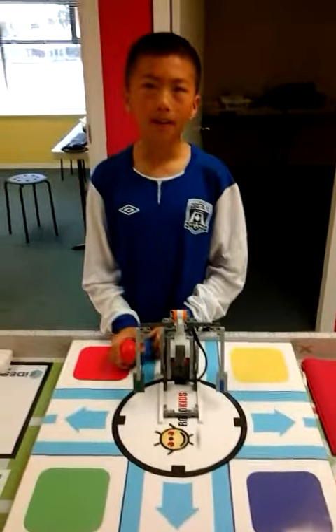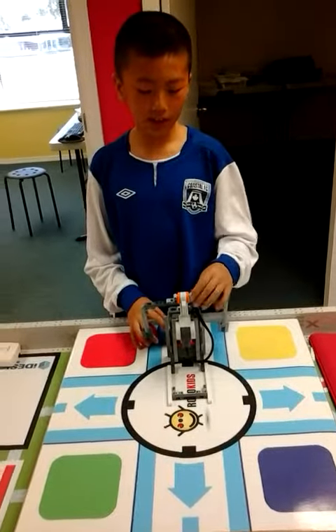What was the challenge? The challenge was putting another arm.